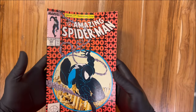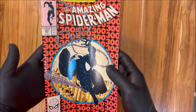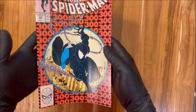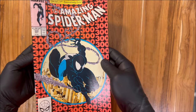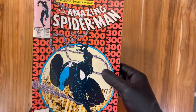This is a copper age book. Copper age typically goes from about 1986 to around the 2000s range — this is very early copper age, printed in 1988. I'm going to show you another book by the same artist printed around the same time, even has the same ad on the background, and though they are different publishing companies, it has the same type of printer defects. Pretty interesting.